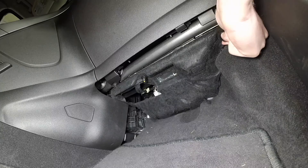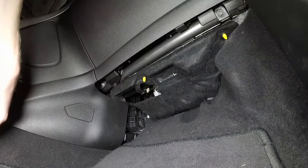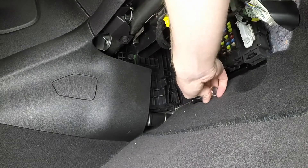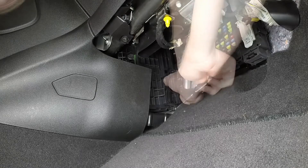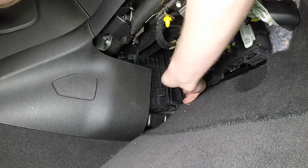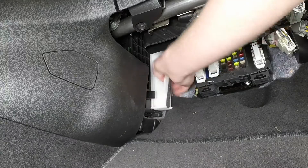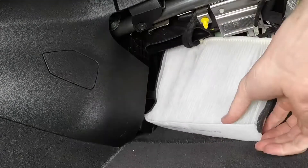Remove the fasteners and the insulator beneath the glove box. Remove the cabin air filter cover retaining screw, then press the filter cover release tabs together and remove the cabin air filter cover. Remove and guide out the cabin air filter element.